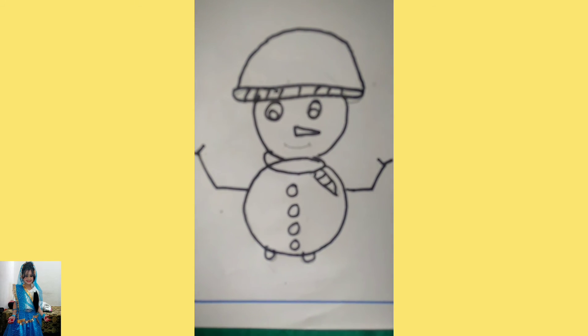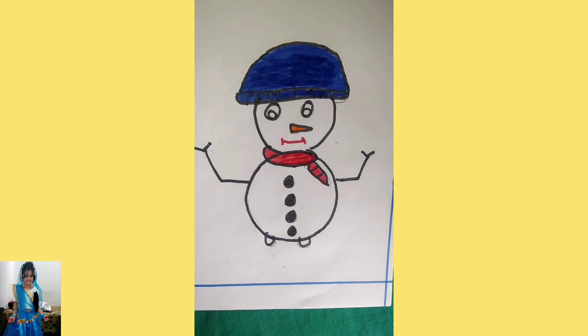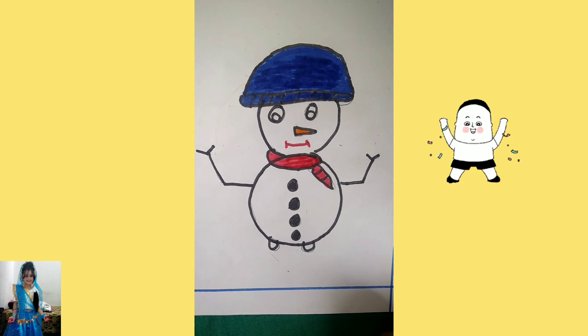As you all can see I have outlined it, and now I am going to colour it. As you can see I have coloured it and it was looking good also.